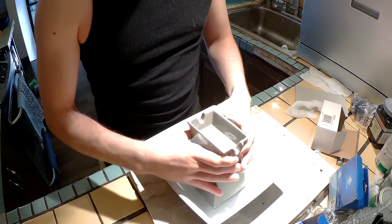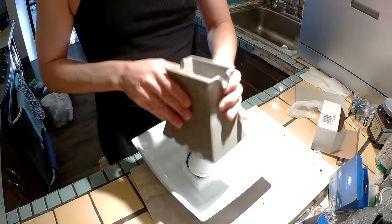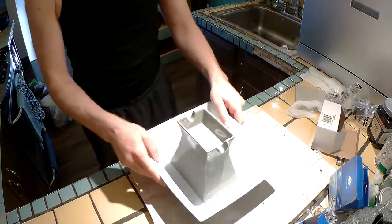Throw it into the enclosure, snap it right in, and put this top ceramic cover on. And that's it — we are finished.